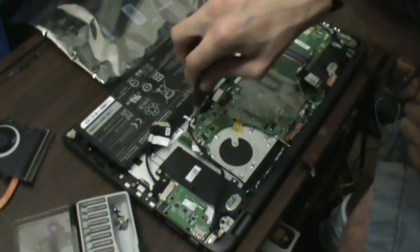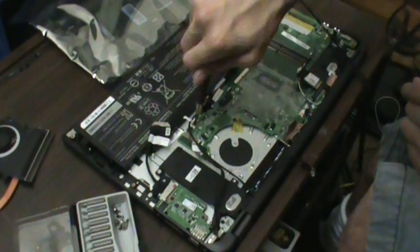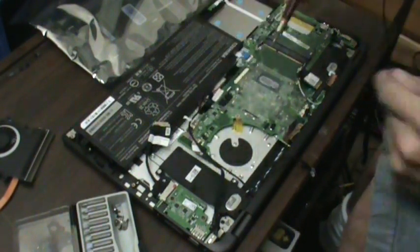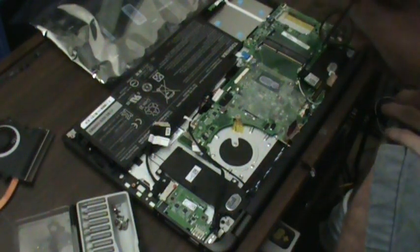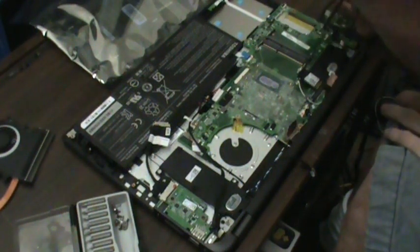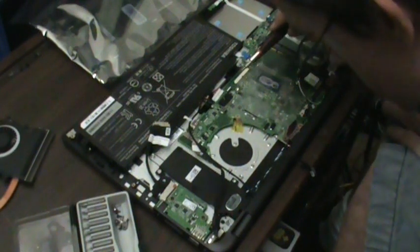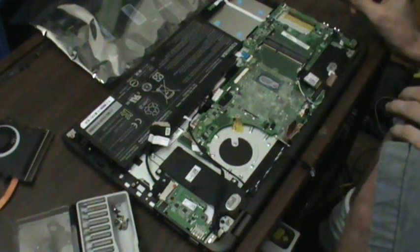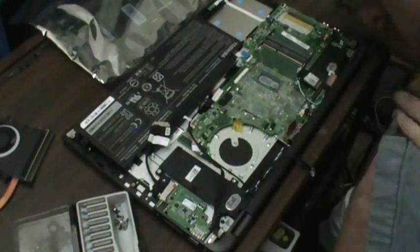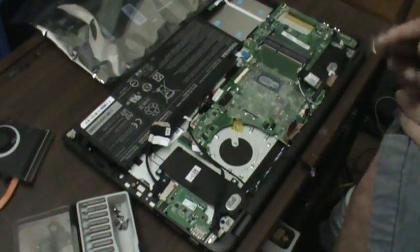Now this board is kind of tricky to get back in here, so don't be surprised if you see me fumbling with it a little bit. You also don't want to drop screws — I have no idea where that went. It's somewhere on here, I'll find it. Thankfully this thing is not powered up, because that would be really, really bad. Don't drop screws on your motherboard.